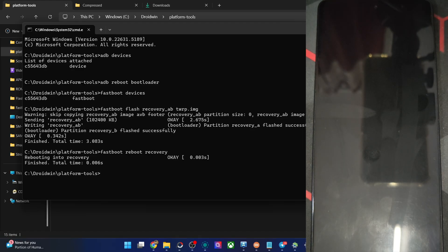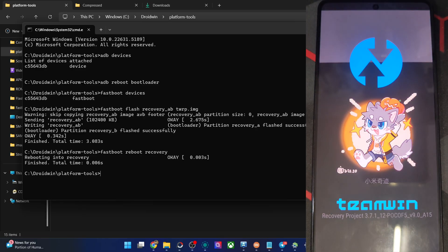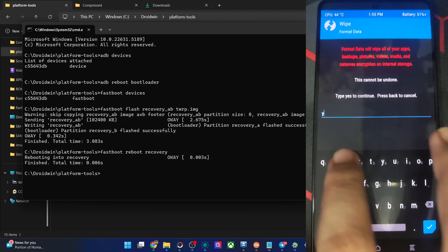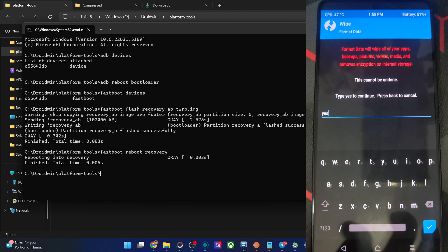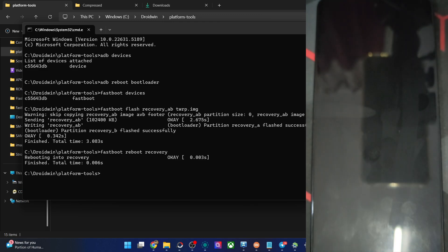It will take a few seconds for the phone to go to recovery mode. Once in recovery, your first action is to do a phone formatting. Go to the Wipe section from recovery, tap Format Data, type in 'yes', and hit the blue checkmark. Once formatting is complete, go back to the main menu, go to Reboot, and choose Recovery. The phone will reboot to recovery and this will remount the phone's data slot.